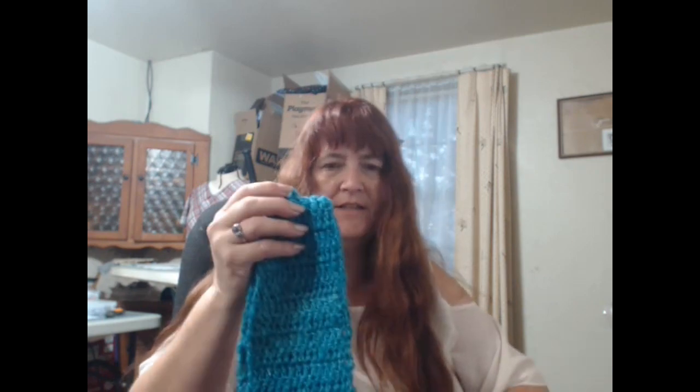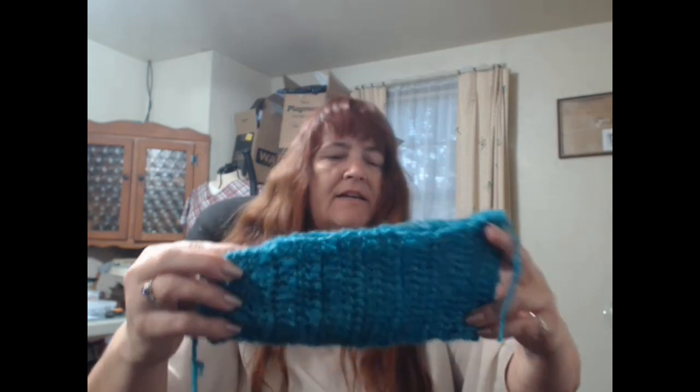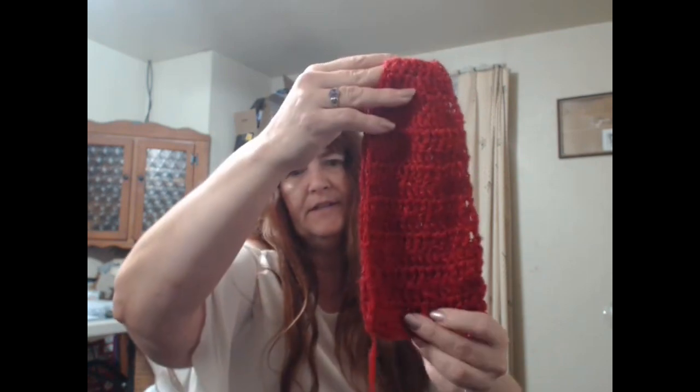Then I went to the dye pots. I dyed this one - I tend to dye them flat because I like to sew them up, so you'll see long tails for sewing. I want them to dry flat. I did an aqua reef-looking color, light blue, then I did a ruby red. These are still damp so I'm laying them flat.